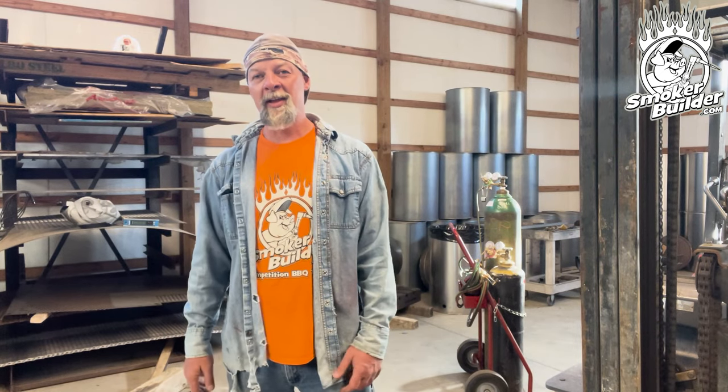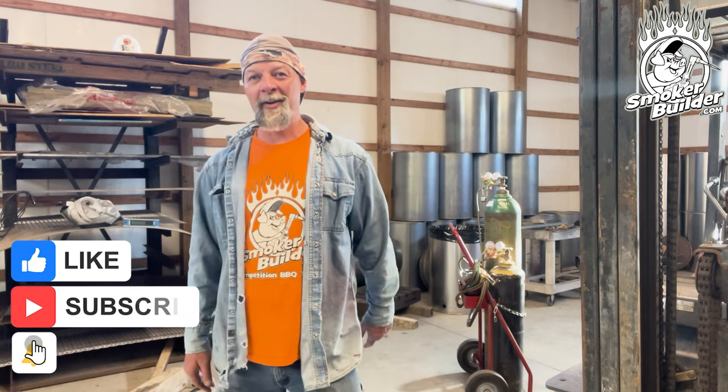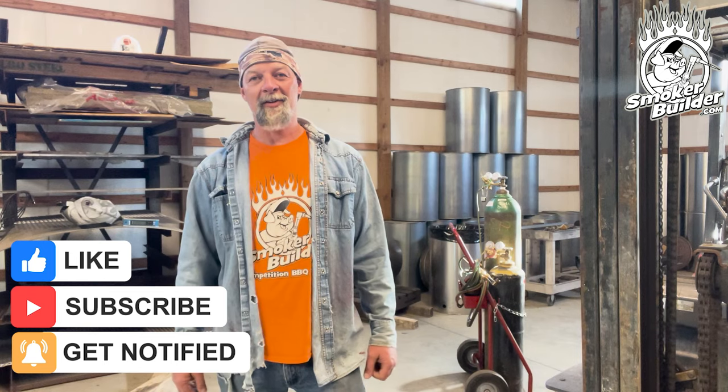By the way, if you need help with your build, check out the description for all the links and please, so you don't miss another video, hit that button and subscribe and get notifications.